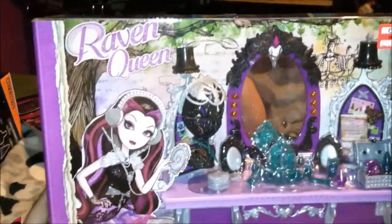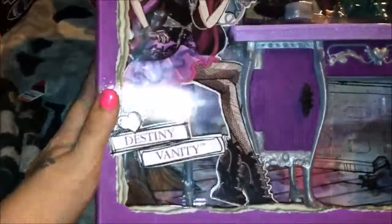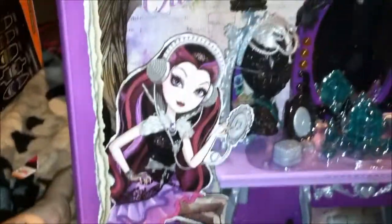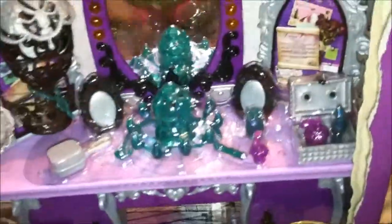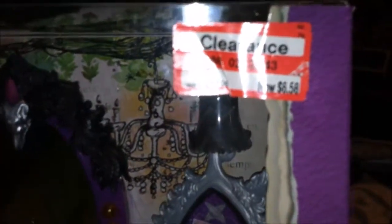Welcome to another review and unboxing of Ever After High items from my latest haul. This time we are going to do the Raven Queen Destiny Vanity, and there are so many little neat accessories I'm excited about showing you guys. Even more exciting is that I was able to find these at Target on clearance for six dollars and 58 cents, instead of the standard 22 to 23 dollars at most stores.